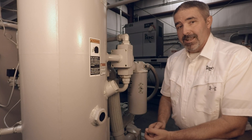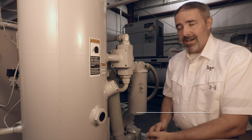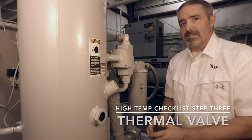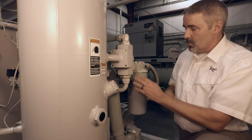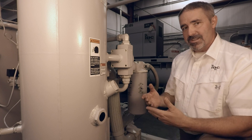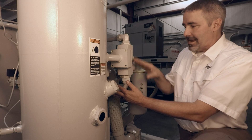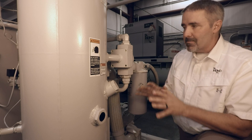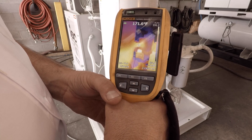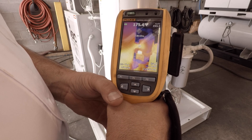Once we've checked our fluid level and the cooler condition and verified that everything's okay there, the next thing to check is the thermal valve. The thermal valve functions just like a thermostat in your car — when oil temperature is low, it bypasses the cooler and oil is directly injected into the air end. As temperature comes up, the thermal valve actuates and begins to send fluid through the oil cooler and then through the fluid filter to be injected into the air end. There should be a 30 to 40 degree drop between the temperature going in versus coming out. If we don't have that, it could be the result of a thermal valve malfunction or even a V-cup seal failure.